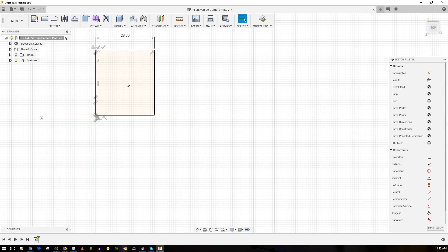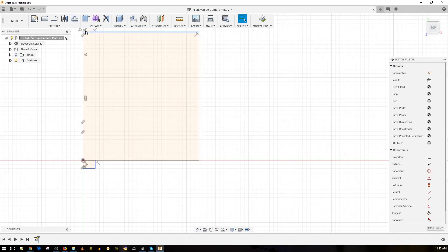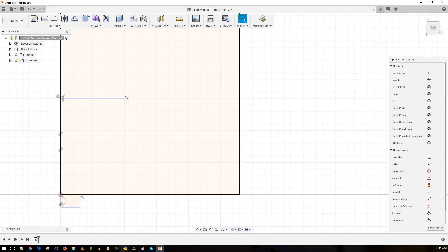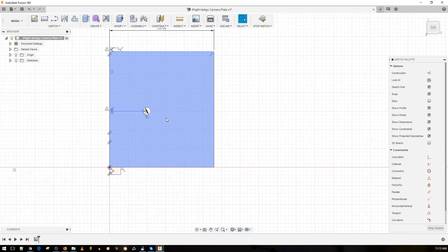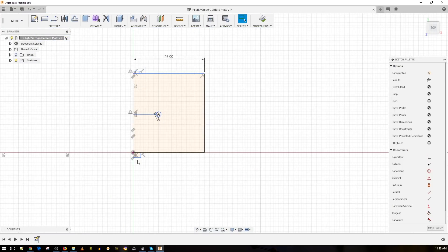We need to figure out where we're going to put the hole. The hole is usually going to be somewhere in the center. Calculating it on the current plate, the hole is around 10 millimeters from the back of the first tab. We can easily find the middle with the software and go 10 millimeters — this is where we want the hole for the camera to be. We'll grab a circle and make it two millimeters. So now we have our camera hole, the top tab, and the bottom tab.